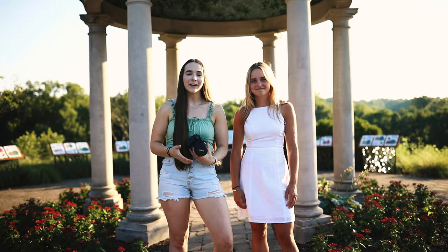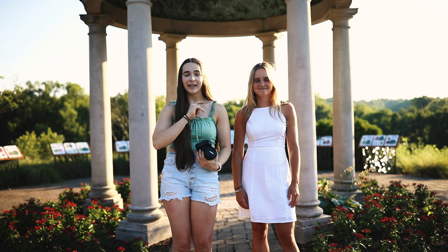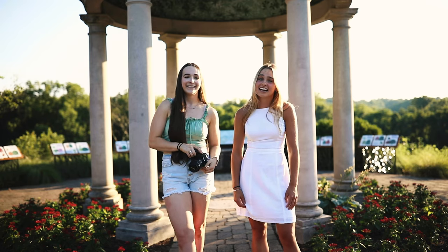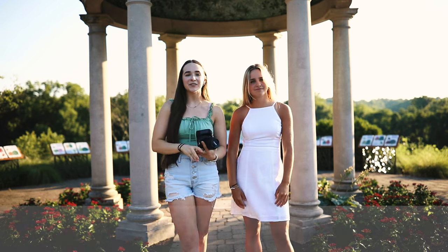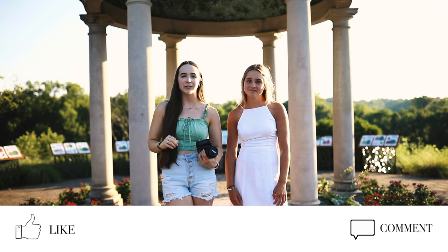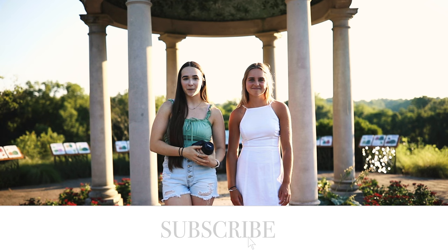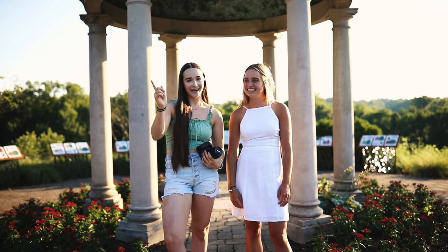Alright guys, that is my comparison of the 85 1.4 to the Canon 85 1.8. Which one did you like better, and can you really tell the difference? I am so thankful to have my lovely best friend Hailey Eckert as my model today — it was so much fun! And I am so thankful to have Leah as my photographer today; I have loved taking photos with her and she's extremely talented. If you enjoyed this video, make sure to give it a big thumbs up and comment below if you could really tell the difference between the two, or which one you'd rather have. Hit that subscribe button so you never miss out — I'll be posting Florida content next week, so stay tuned. Thank you guys so much for watching and I will see you in the next one!